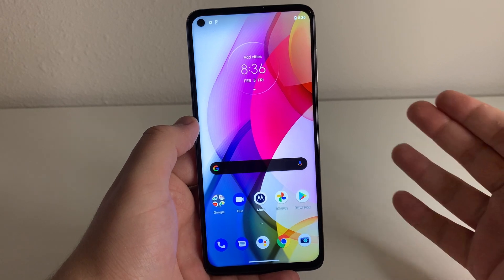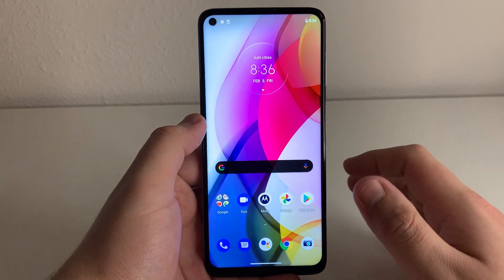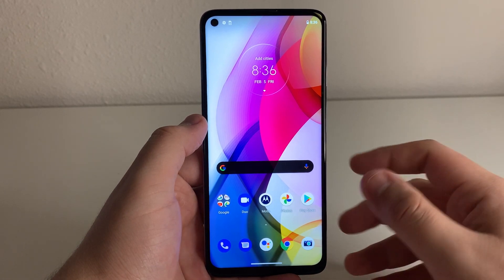This is running Android 10.0 out of the box. Kind of sucks that we didn't get Android 11, but hopefully we get that update soon.